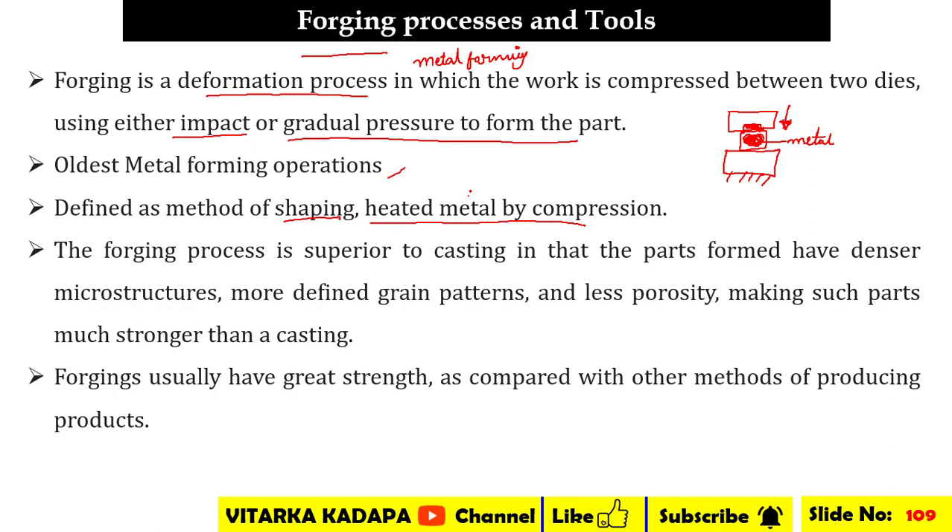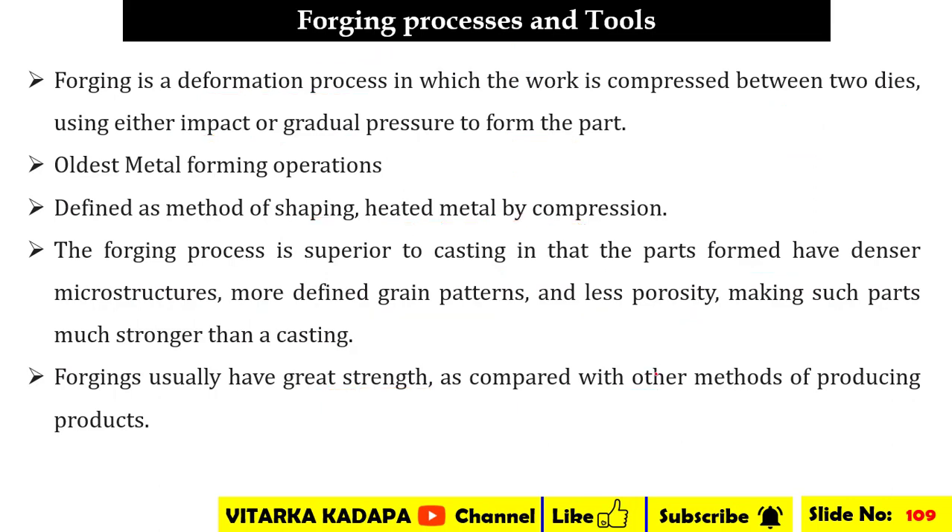We heat the material at certain temperatures and then compress it. The forging process is superior to casting in that parts formed have denser microstructures, more defined grain patterns, and less porosity, making such parts stronger than castings. These forgings have very great strength compared with other methods of producing various kinds of products.